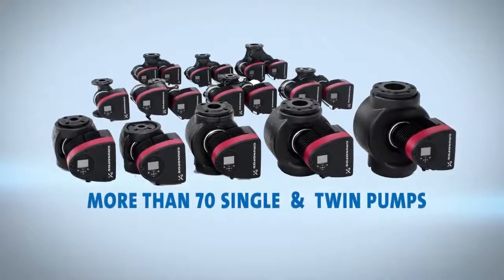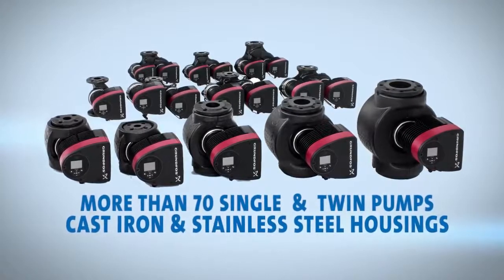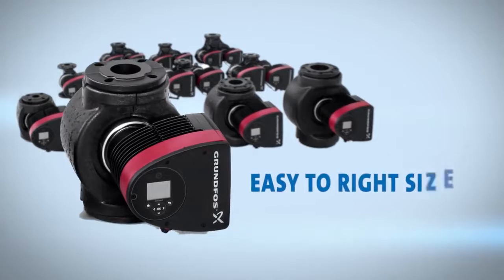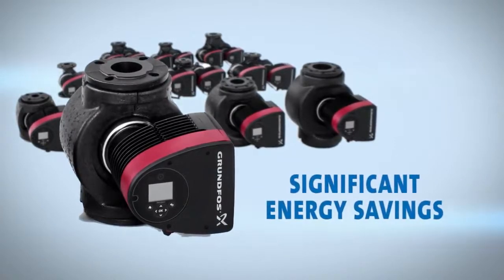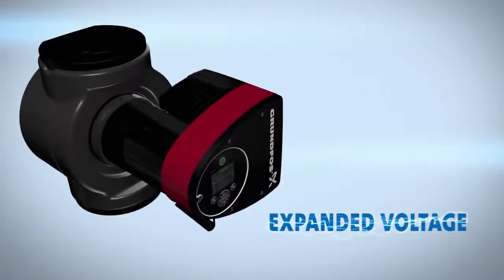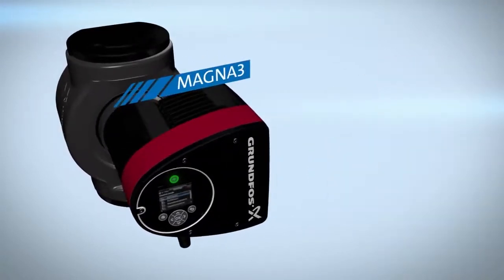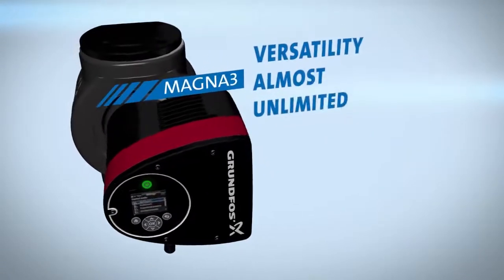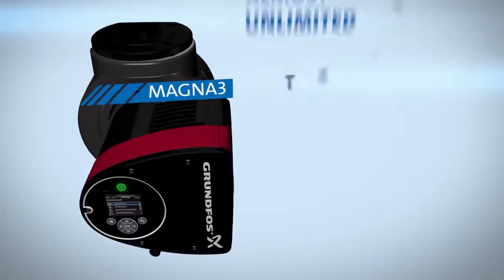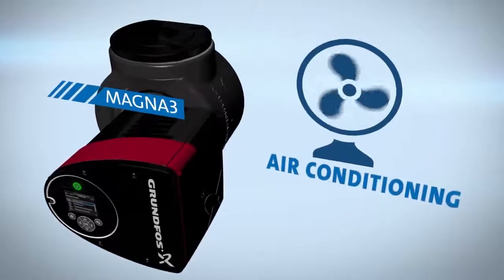With more than 70 single and twin pumps in cast iron and stainless steel housings, it's easy to right-size the Magna 3 to achieve significant energy savings and remarkable return on investment. In addition, expanded voltage and extended temperature range make the Magna 3's versatility almost unlimited, opening it up to traditional and geothermal heating as well as air conditioning applications.